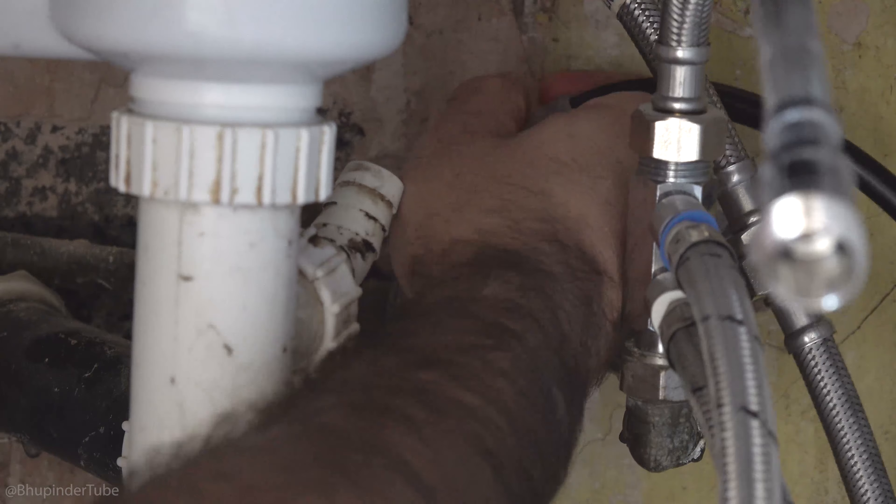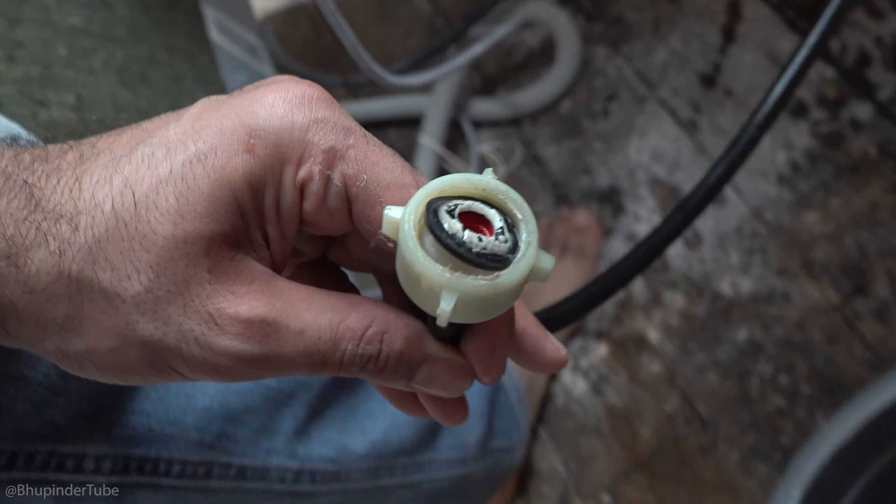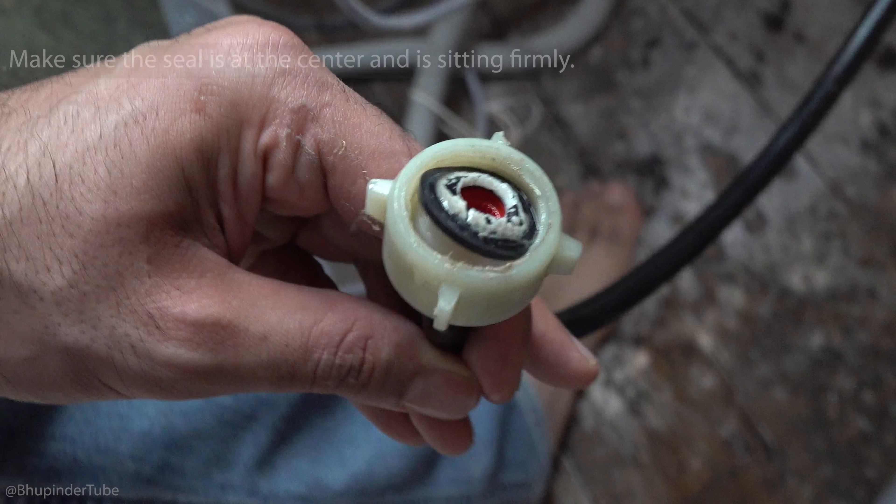Now we need to screw in the feed water hose onto this valve. The hose's head will have a seal inside — make sure the seal is at the center and is sitting firmly. Then simply screw in the hose's end. Make it as tight as you can with your hand, then simply use pliers to turn on the valve.